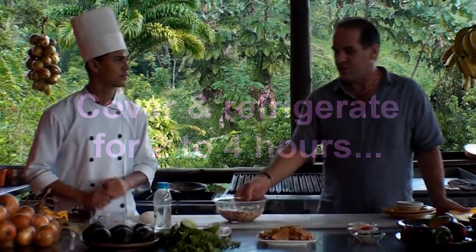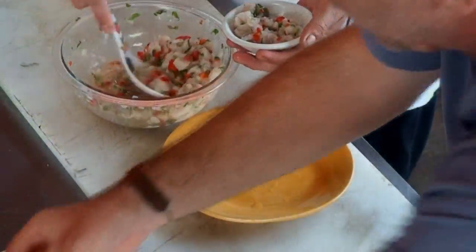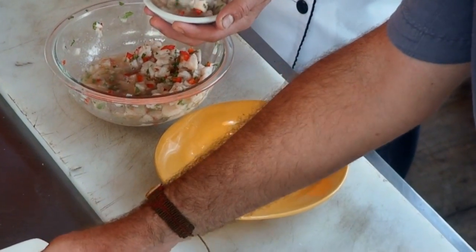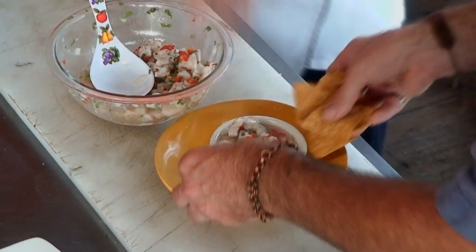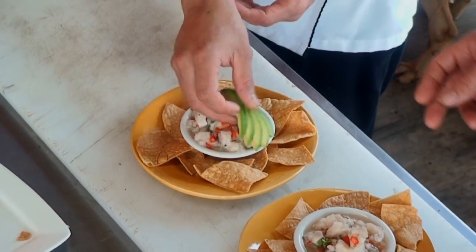We're back and we've got our ceviche. We've taken it out of the refrigerator and we're now going to go ahead and really make the plate. It's very traditional to serve tortilla chips with the ceviche. Here's our ceviche. Here in Costa Rica, we do a little bit of flair on it — I like to add fresh avocado.